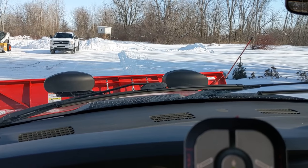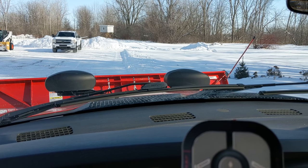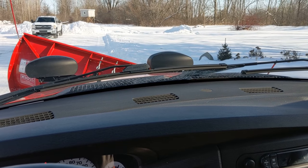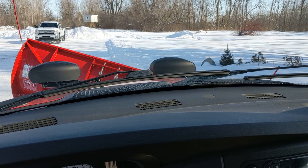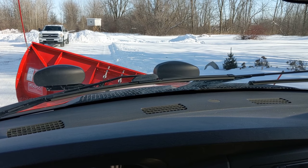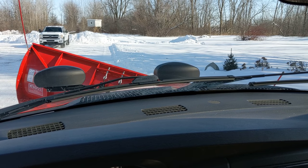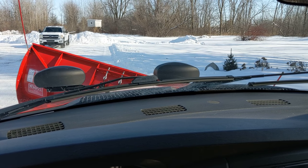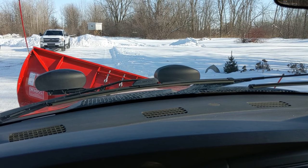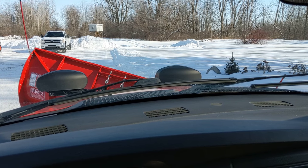When you're plowing, it's important to angle your blade. Typically on the first pass you can keep the blade straight, but we're going to try and windrow some snow over to the right and make sequential passes. Simply hit the right button and the plow quickly angles to the right. General rule of thumb: if you have 2 inches of snow, you can use three quarters of the blade; if you have 4 inches, you can use two thirds; if you have 6 inches or more, you want to use half the blade.